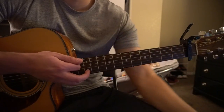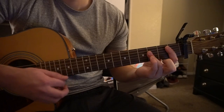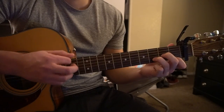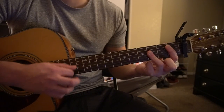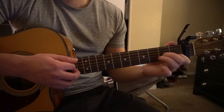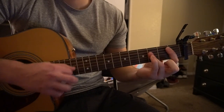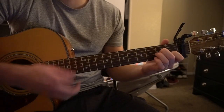Then we go to the chorus. For the chorus we have a B flat — just play it once: down, down, up, up, down, up — to our D minor: down, down, up — to our A minor, where you stay on the A minor for two bars. So the chorus is: B flat, D minor, A minor — staying on A minor for two bars.